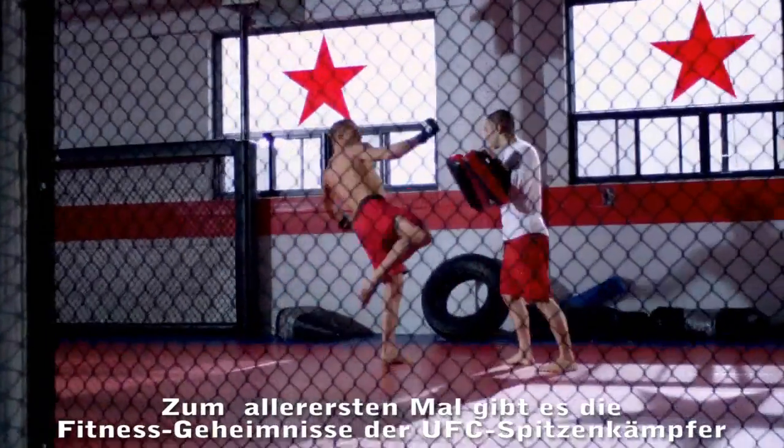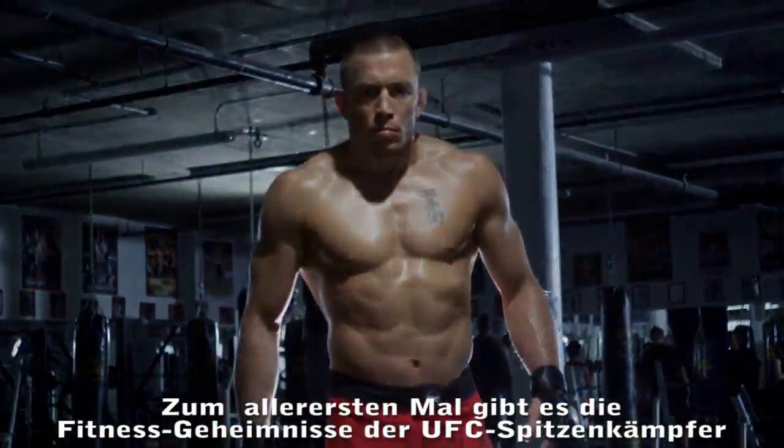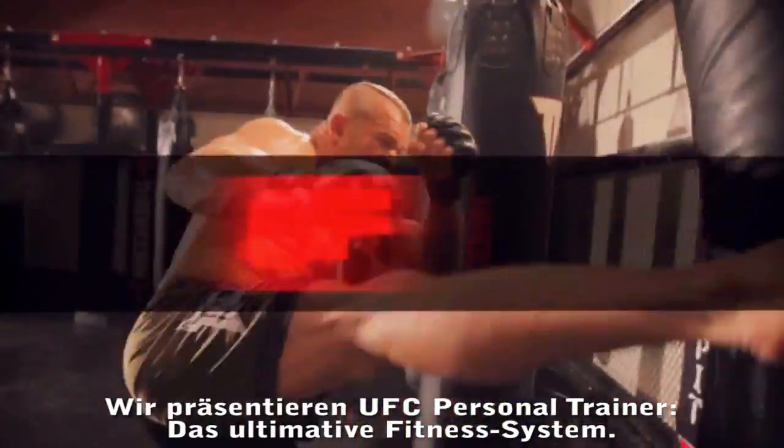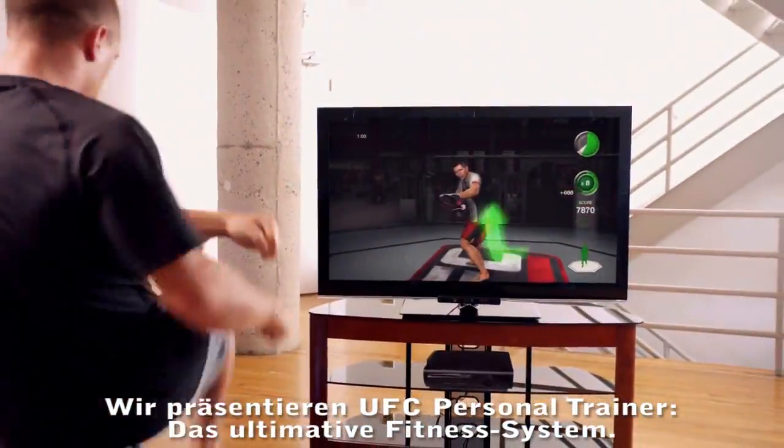For the first time ever, the fitness secrets of the UFC's top fighters are about to be unleashed on your home gaming system. Introducing UFC Personal Trainer, the ultimate fitness system.